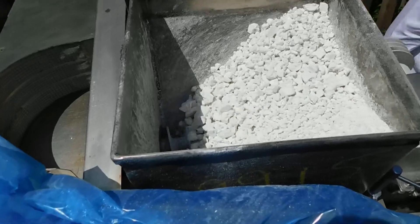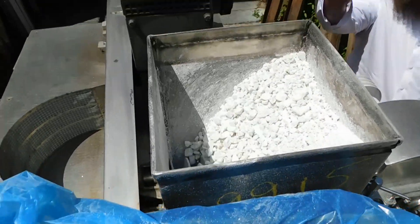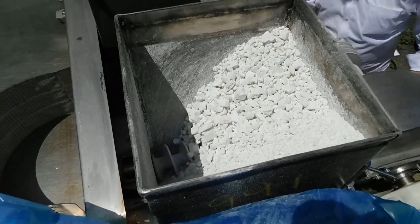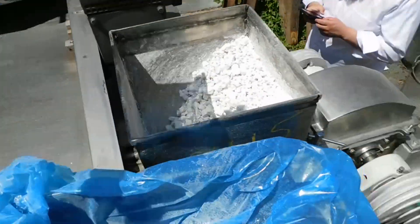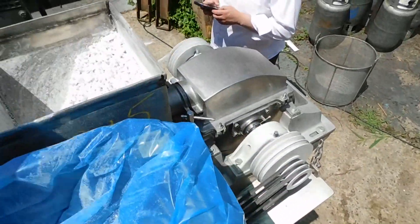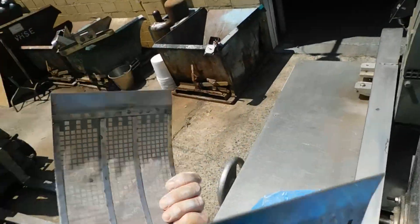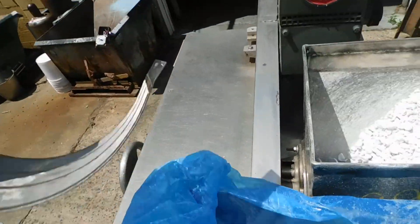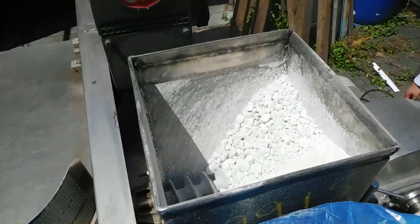It looks like it's getting there. We have a number of screens inside the hopper, as you can see, down low. He's running a 40 mesh now. We have an 80 mesh here — it's real fine, you can see that. There's a 40 mesh.